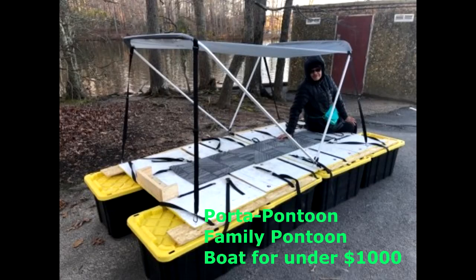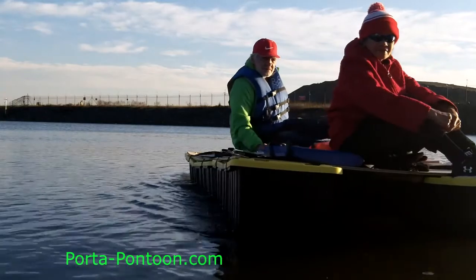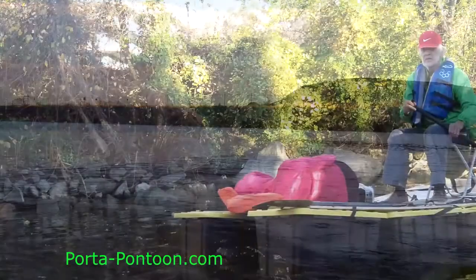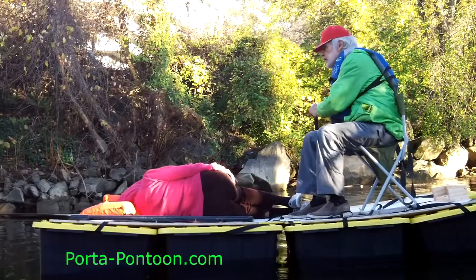The Porta Pontoon is 10 feet long in its basic model and 5 feet wide. It contains 18 components consisting of 10 pieces of deck and 8 pontoons. The largest component, the deck piece with transom, is 2 feet by 4 feet by 5 inches and weighs 15 pounds.